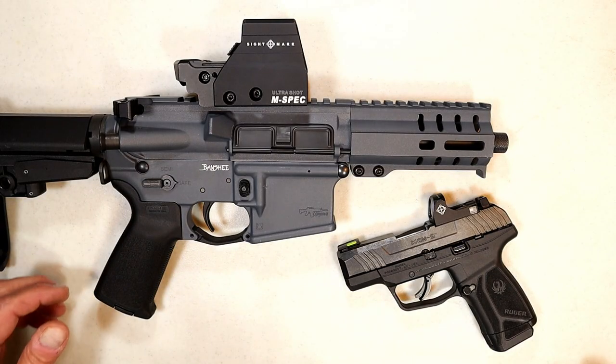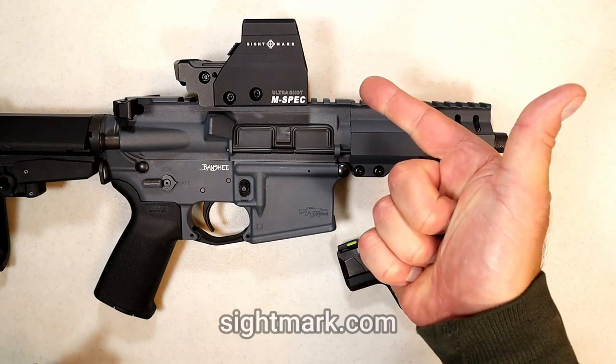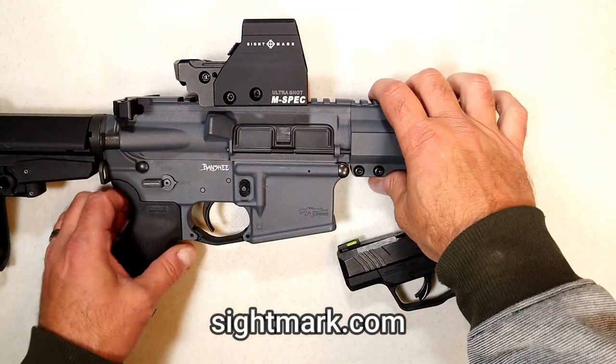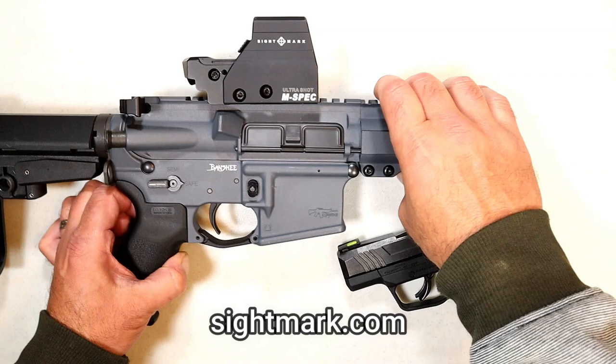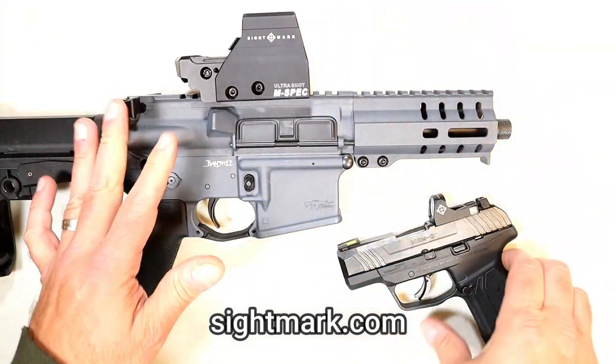This video is sponsored by Sightmark Optics. I'm a fan — I currently own six of their optics. They are rugged, they hold zero, and they are priced right. On my Banshee, I have a UltraShot M-Spec. It looks like an EOTech, it has the same reticle as an EOTech, but at a fraction of the cost, and I've been very happy with the performance of this optic on this firearm.